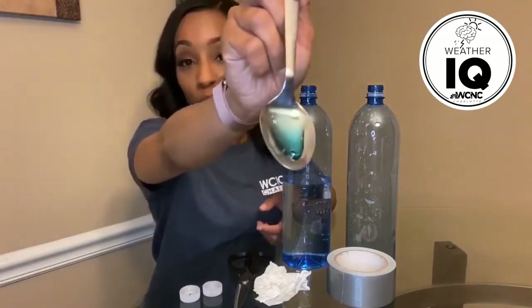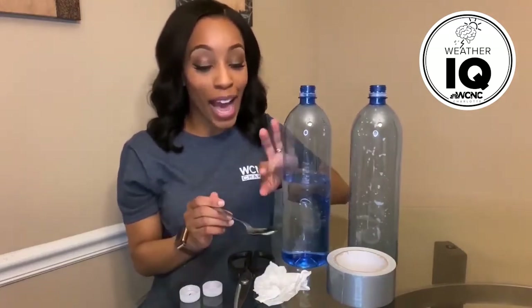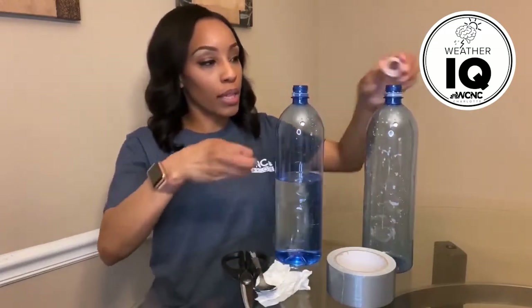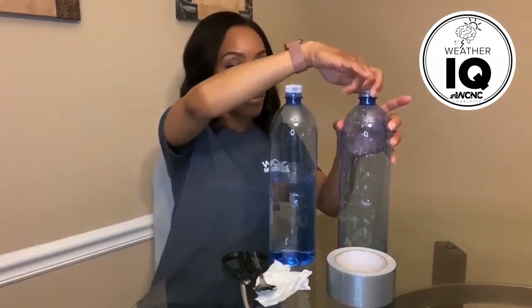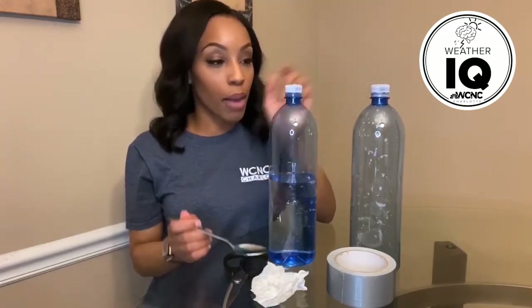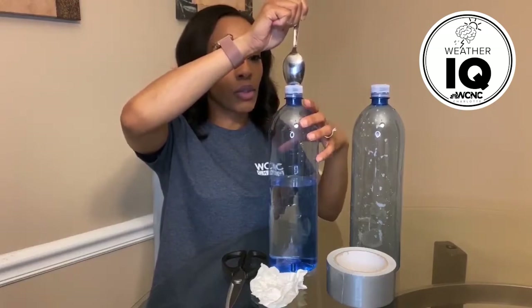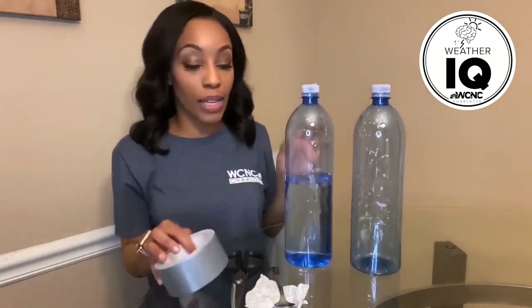The dish detergent is going to help make the tornado a little more pronounced so you'll be able to see it better. I'm not using a lot — you can see it here, it's not a lot at all. We're actually not even going to use all that's on this spoon. You want just one drop of dish detergent in the water — you do not want to use too much soap, because a little goes a long way.